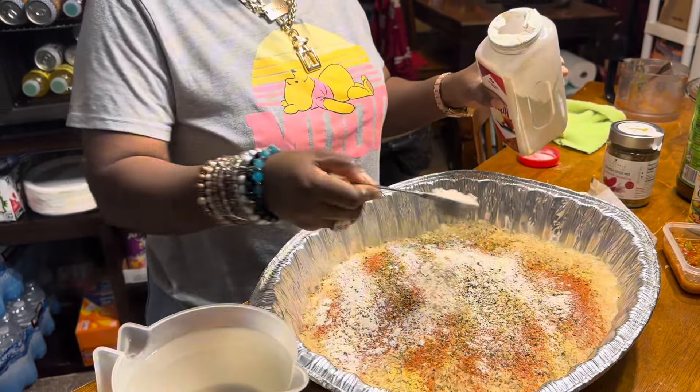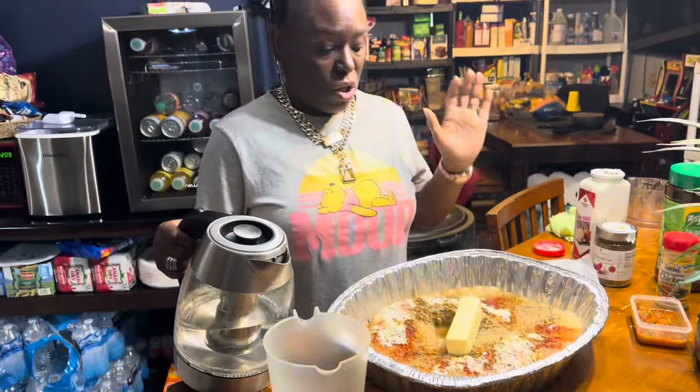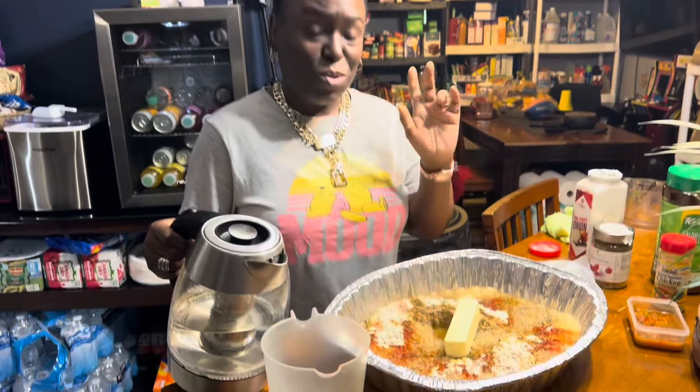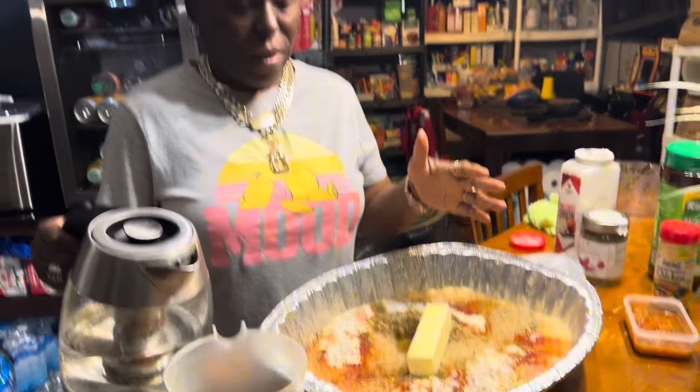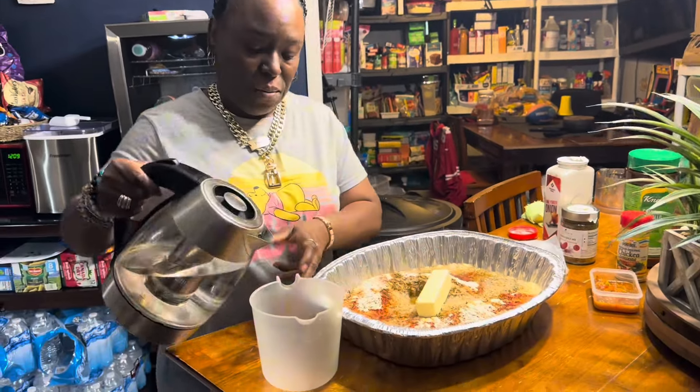Since I didn't add any fresh onion, I'm adding a tablespoon of onion powder and a stick of butter. We're using 12 cups of water — not 8 — because you would double the rice amount. So I've already added four cups and I'm going to continue adding more.